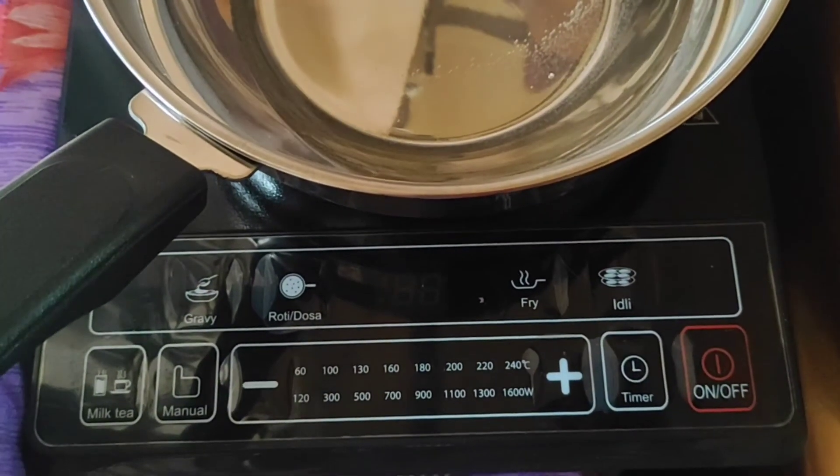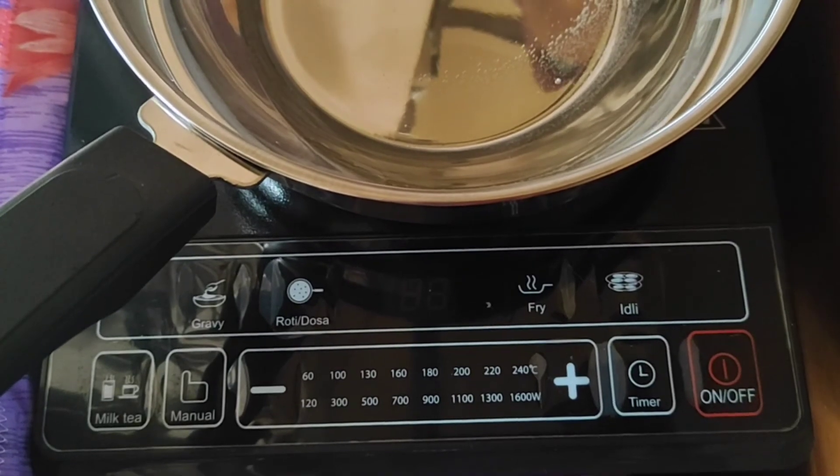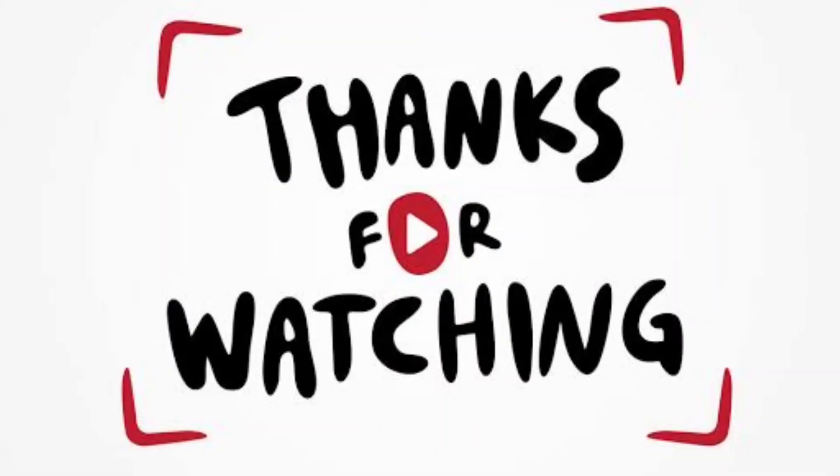If you like this video, please like this video. Thank you for watching.